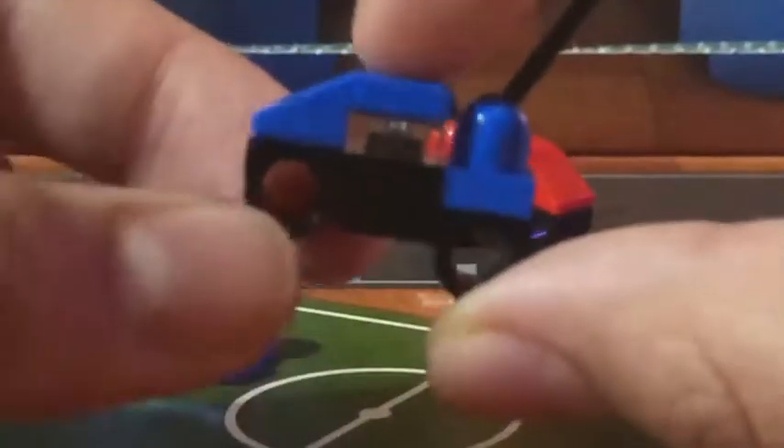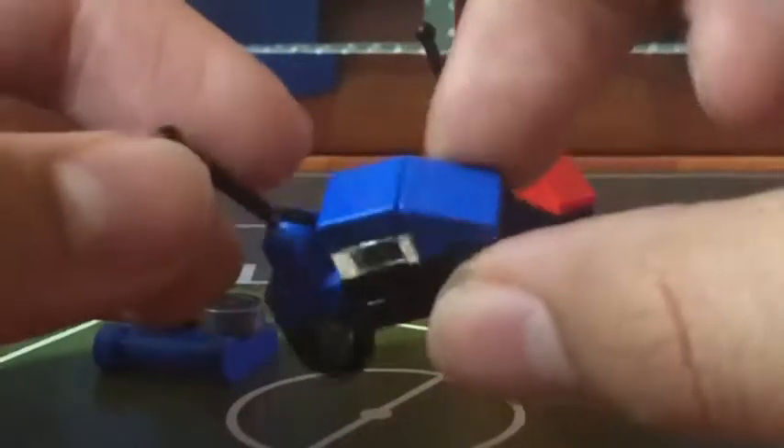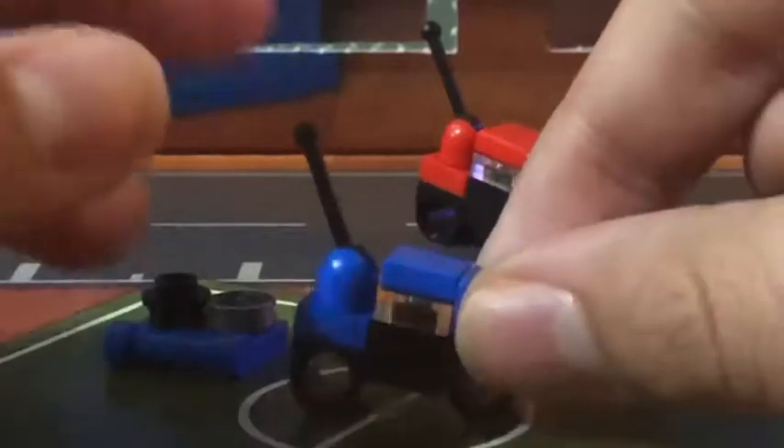As you can see, there are actually no wheels, just these little Technic pieces, which is kind of disappointing, but I really don't know how they would have pulled off wheels in this small of a scale. And if they would have used those skateboard wheels, the builds would have had to have been much larger.